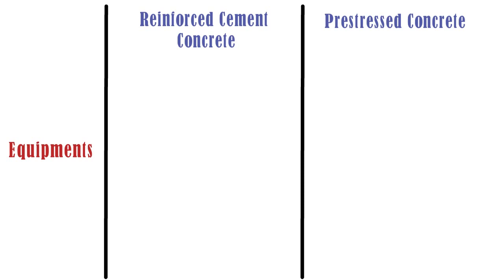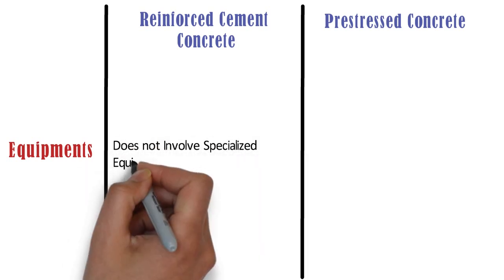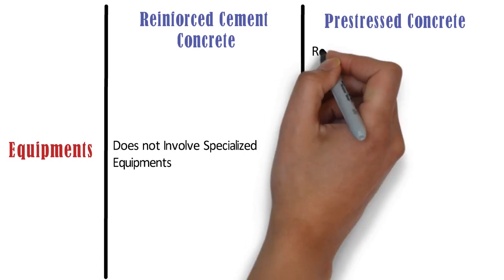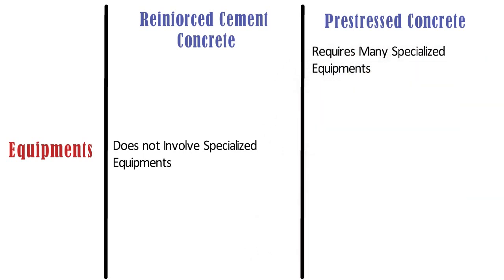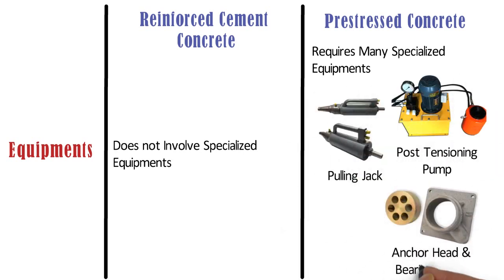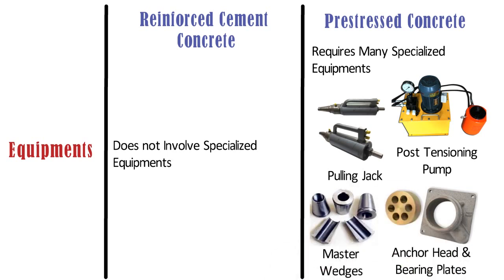Equipment: RCC construction does not involve specialized equipment. Whereas, pre-stressed concrete construction requires many specialized equipment such as pulling jacks, post-tensioning pumps, anchor head and bearing plates, master wedges, etc.